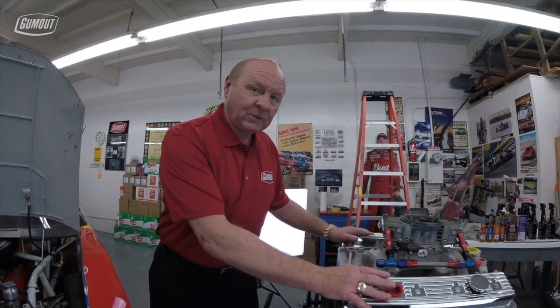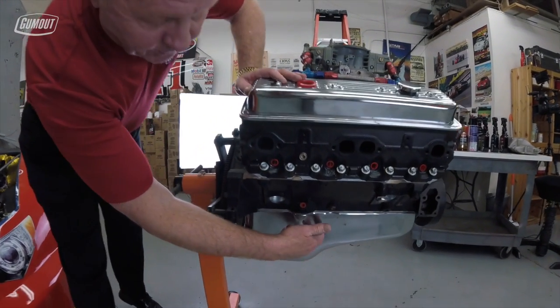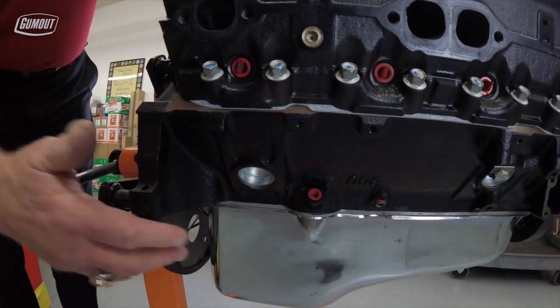Now this is a lot like a passenger car engine. A wet sump oiling system has a standard oil pan with an internal oil pump. This whole engine with filter and oil maybe holds five to six quarts of oil.